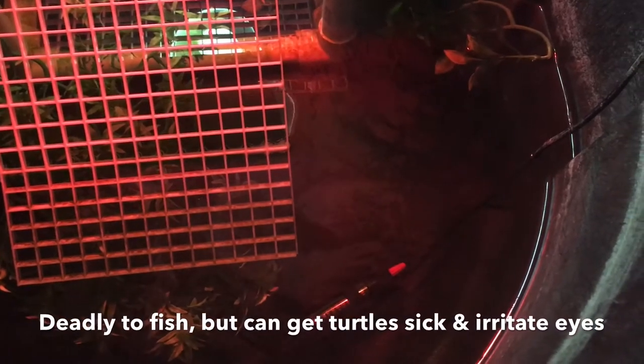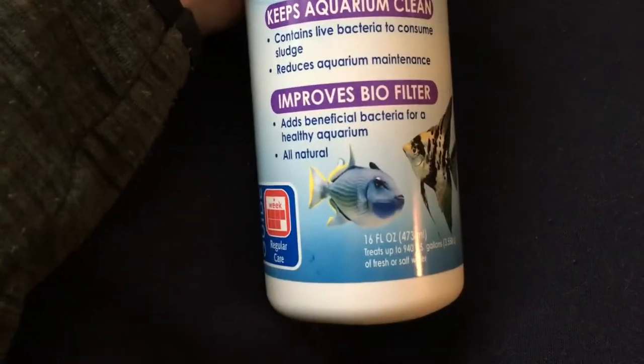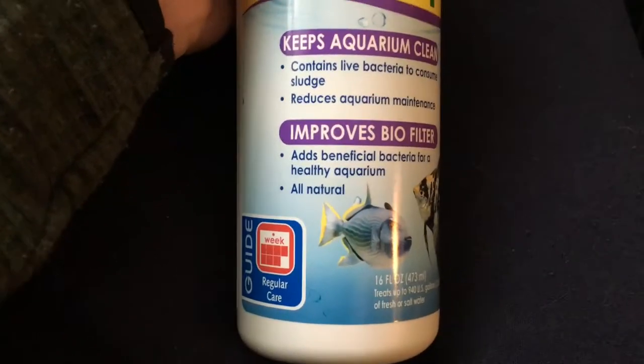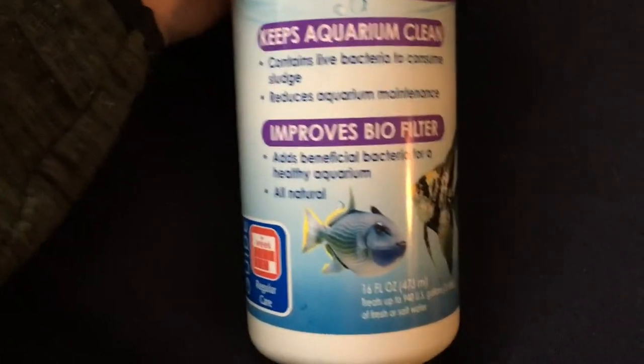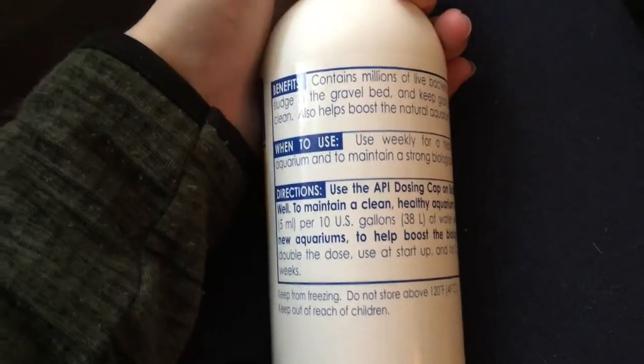What I've been putting in there is this API Stress Zyme, which adds beneficial bacteria. The pH heightens after you add that beneficial bacteria. I've been adding this every week as directed — it's one teaspoon per 10 gallons.